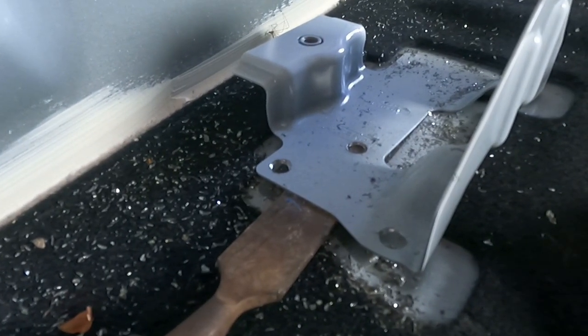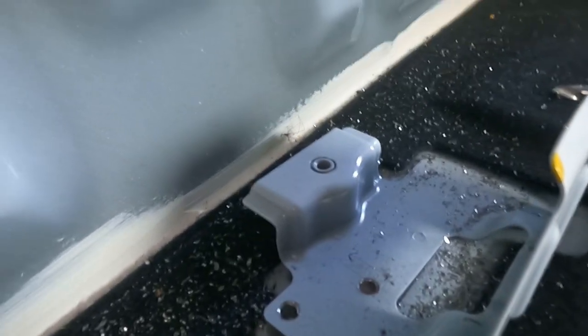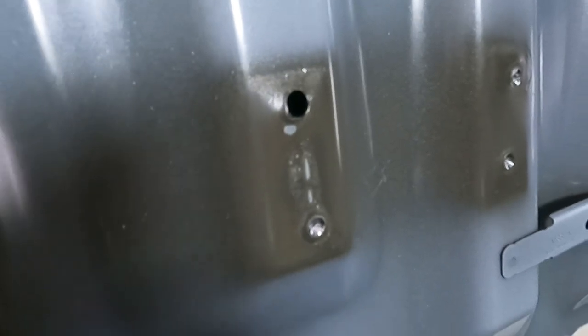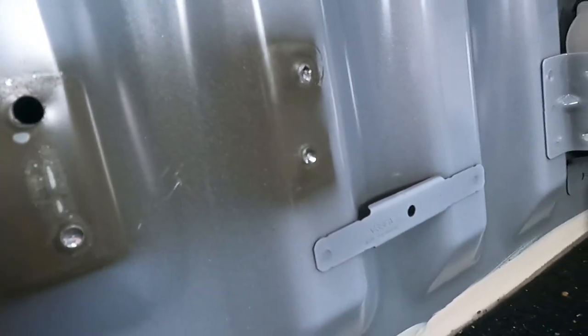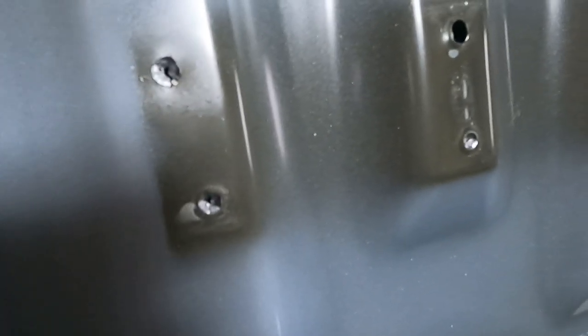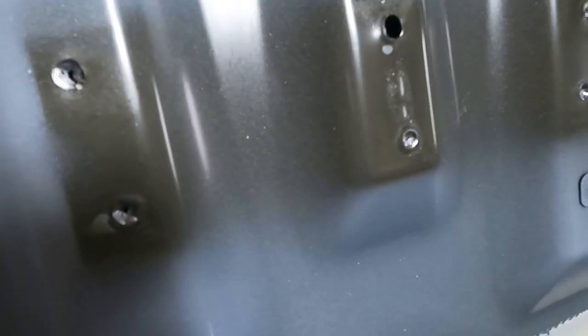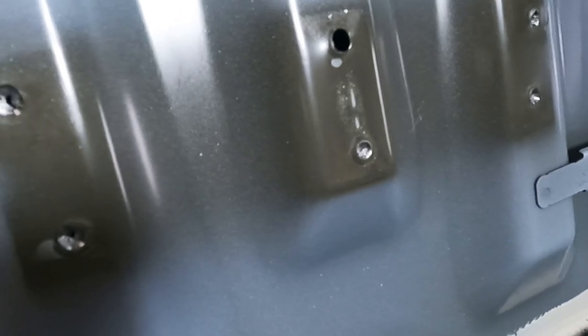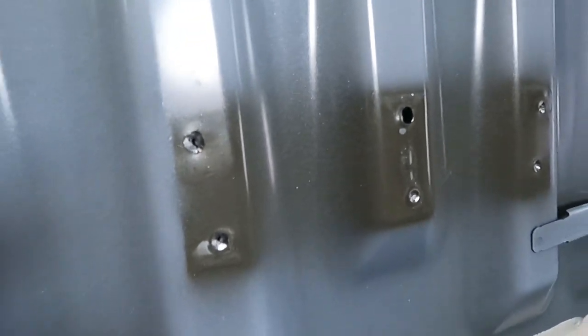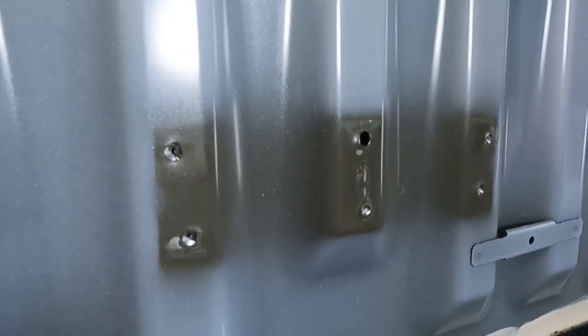I'm just putting my chisel underneath — trying not to drill the whole way through. One went the whole way through but the others haven't gone too far. I'm going to seal them back and put some silicone in. They said to bog it with bog, but silicone is very good — I'm happy with silicone for myself. It's up to you.